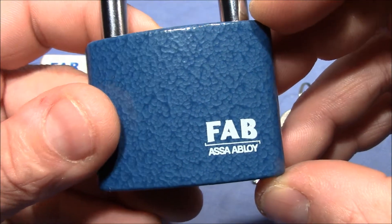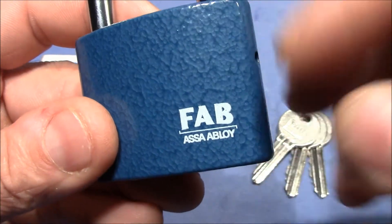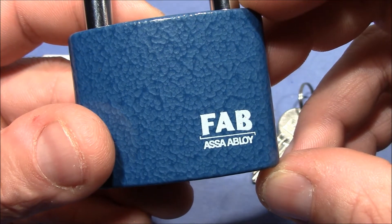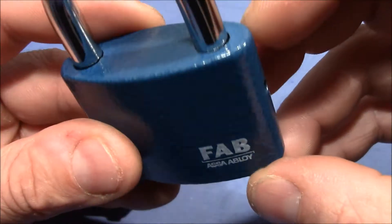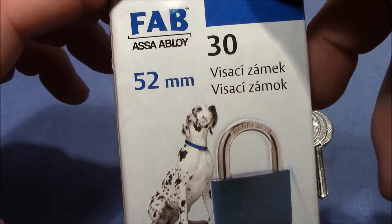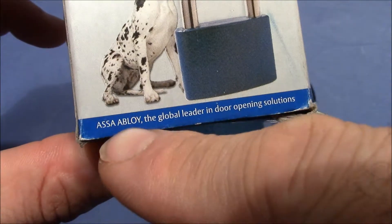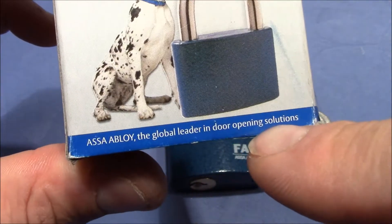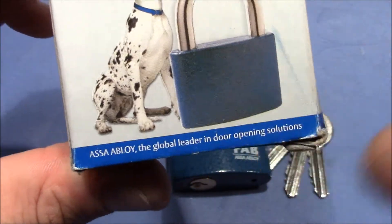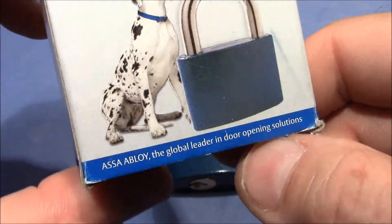FAB is a Czech company that's owned by Assa Abloy, and they have been part of the Assa Abloy group since 1997. It's brand new and comes in the original package — you can see it's a 52 millimeter padlock. The advertising sentence here is quite funny: 'Assa Abloy, the global leader in door opening solutions.' I would have rather expected them to be the leader in door securing solutions.